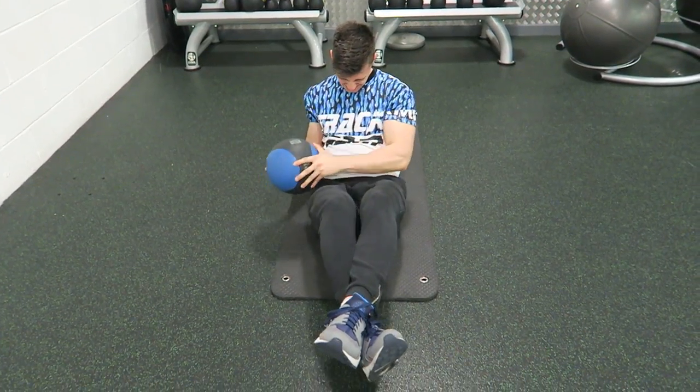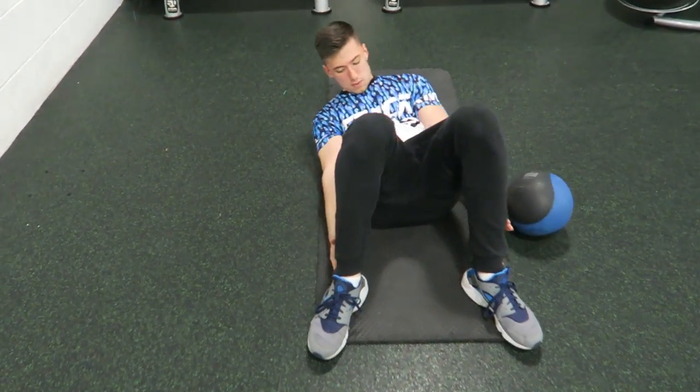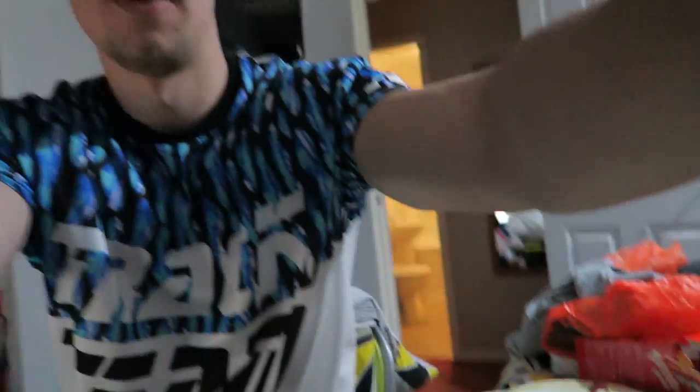Right now if you have a look at what I'm eating: I've got some tuna, some rice with sweet and sour sauce, and an Easter egg — so yeah, being a little bit naughty, but we're all allowed to be naughty once in a while.